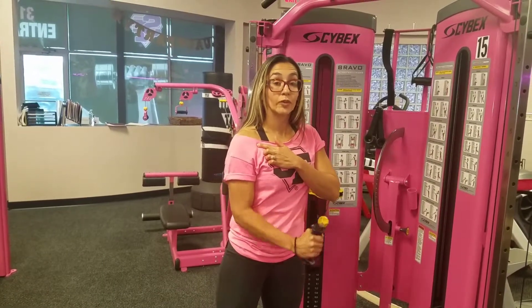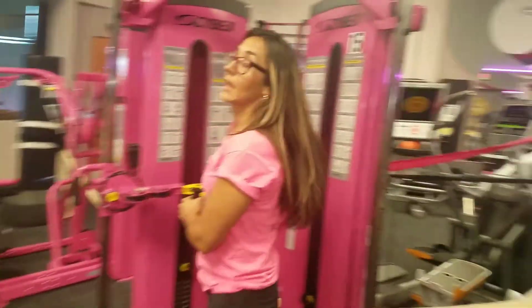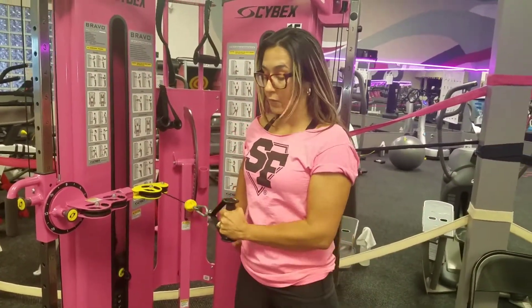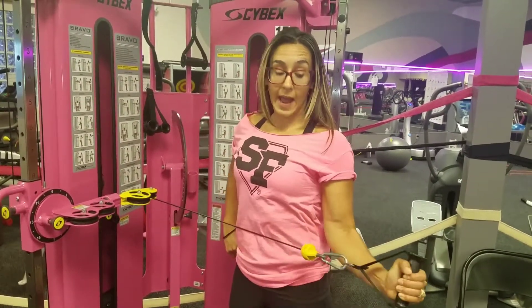Same rules apply — you do it for time today, for 30 seconds. Then you'll do the same thing switching arms. It's not a fast movement. Keep your shoulders down and back, bringing your forearm away from your torso.